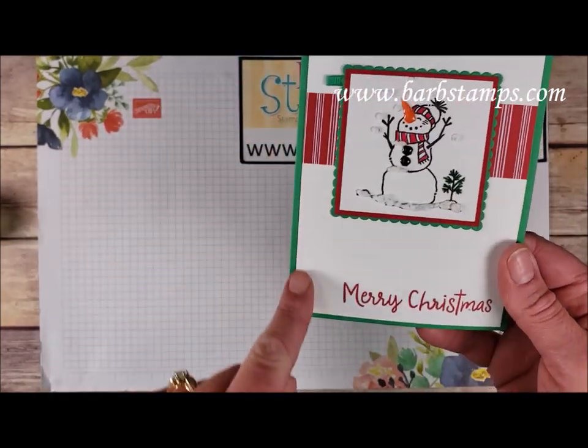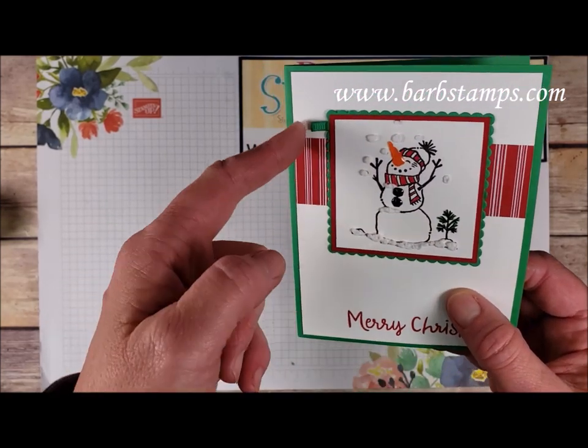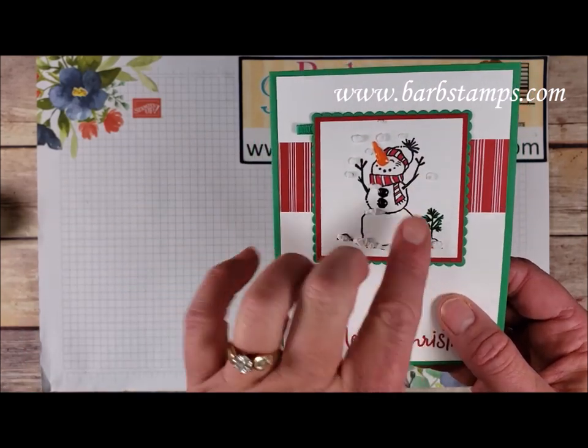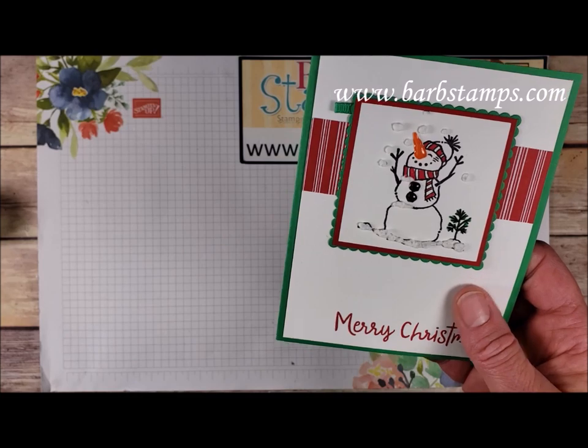This one has a Call Me Clover card base, some Real Red, some designer series paper, a bunch of layering squares, a little teeny bit of Call Me Clover ribbon, our snowman with his nose and buttons from the embellishment kit, and the puff paint in different areas.